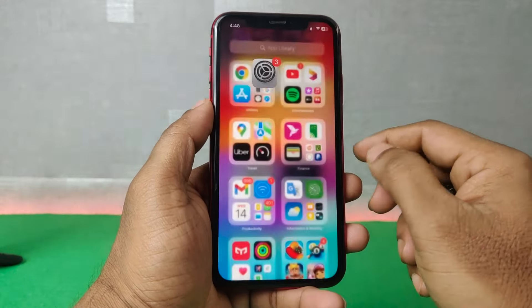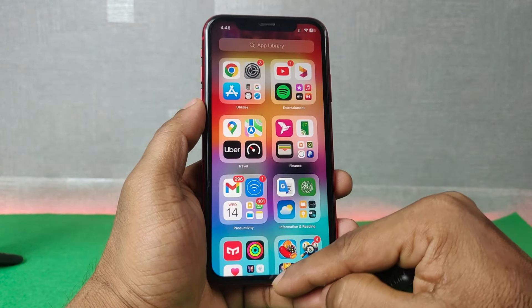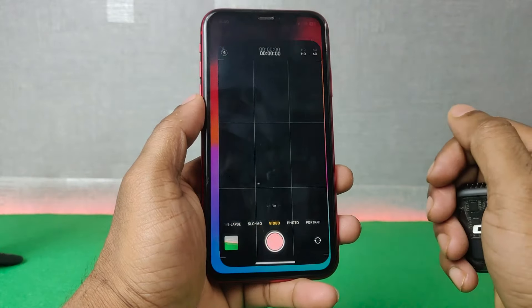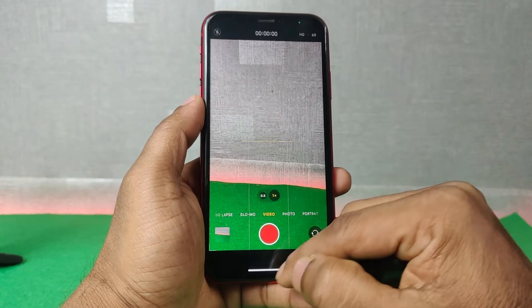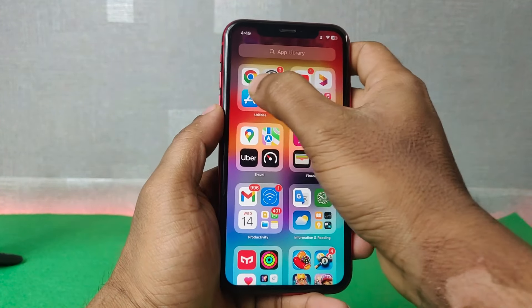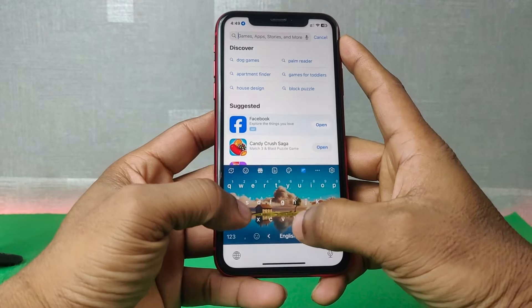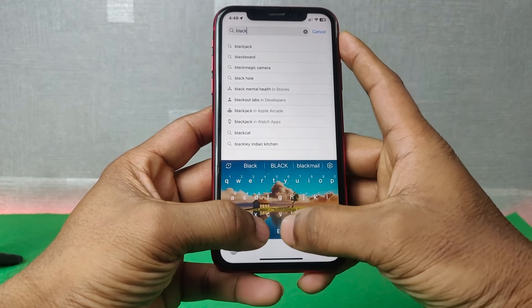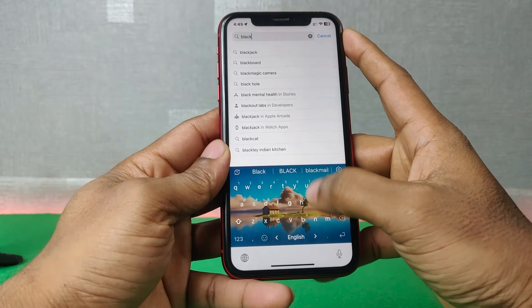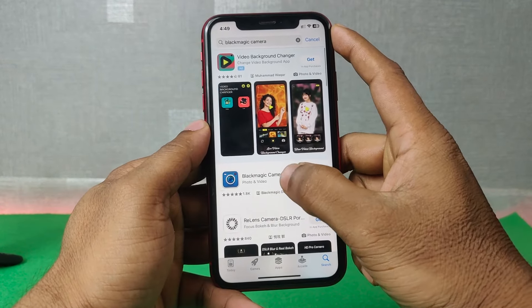Now, if you open the default camera to record video, it will not work with this microphone. So you need to download an app called Blackmagic Camera. Open the App Store and search for Blackmagic Camera.